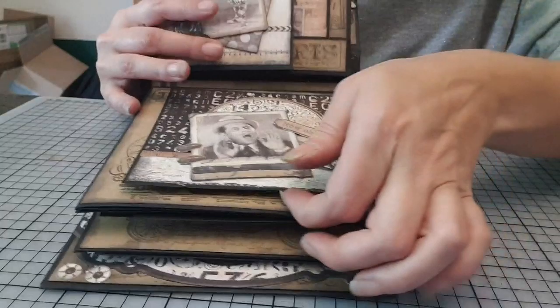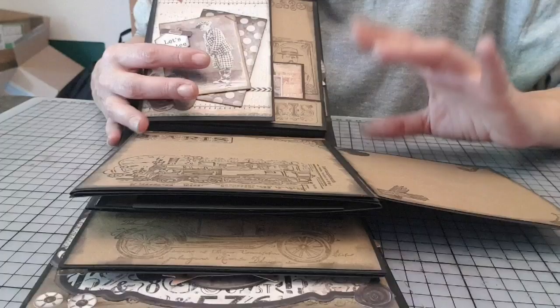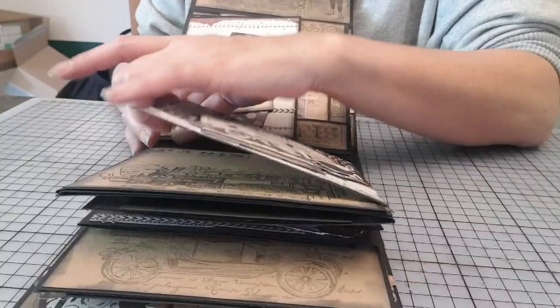Vous voyez, j'ai vraiment repris le même principe. D'ailleurs, dans le tuto, on fait la première page ensemble. Après, je fais hors caméra. Puisqu'en fait, c'est exactement le même principe. Tous les rabats, c'est pareil. Le seul truc qui change, c'est que vous vous adaptez à la taille de la carterie de base. Mais après, c'est exactement les mêmes.